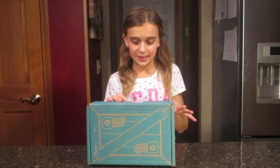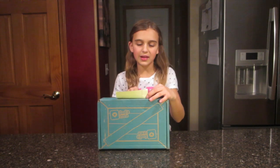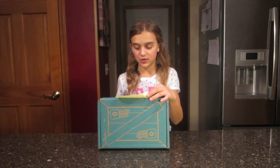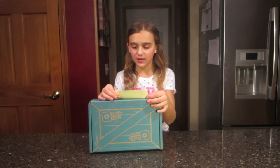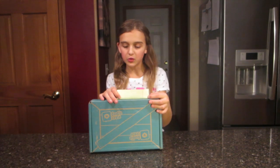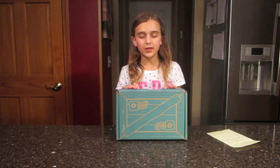Let's just get started! Their company's name is Kiwi Crate. Koala Crate is ages 3 to 4, Kiwi Crate is for little kids ages 4 to 8, Tinker Crate is like a science experiment for ages 9 to 14, and Doodle Crate with crafts — which is what I have — is ages 9 to 16.